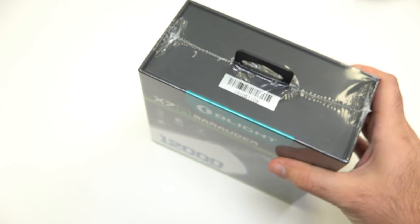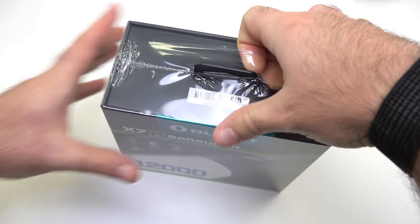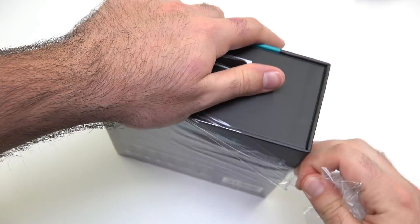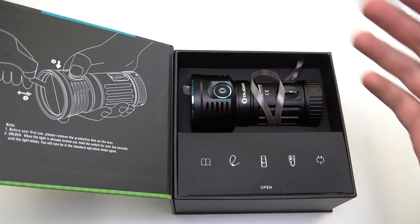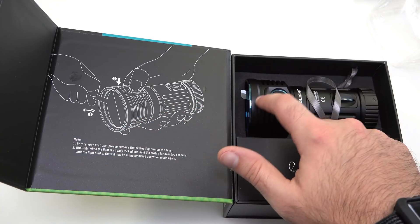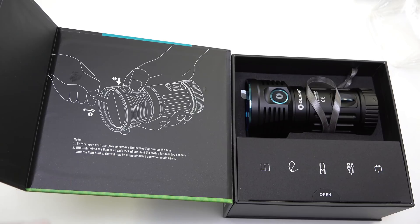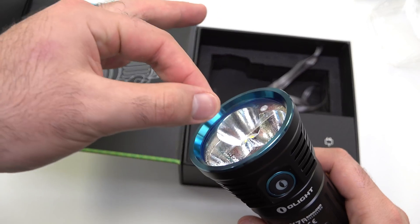Let's go ahead and open this bad boy up — got a cool little skeleton fixed blade here today to open it. It's really cool the way that this opens up, like a book. There's a big disclaimer here: there's a little film on the front of the lens. You want to pull that off before going into the higher modes, because it's going to get hot on the front lens and you don't want it to melt. It's on there for shipping purposes so the lens doesn't get scratched before you get it.